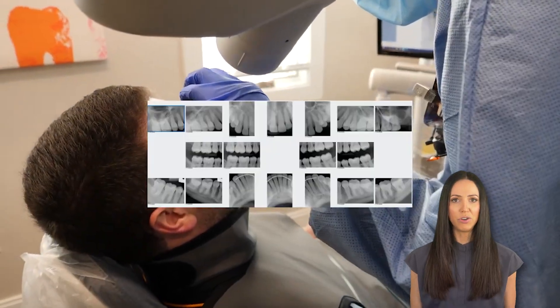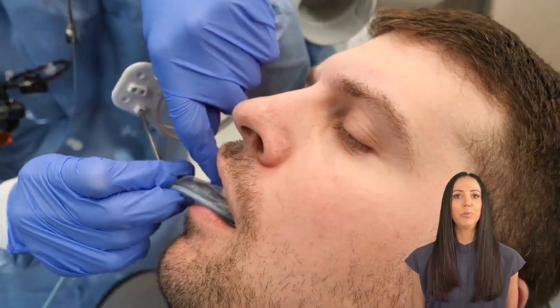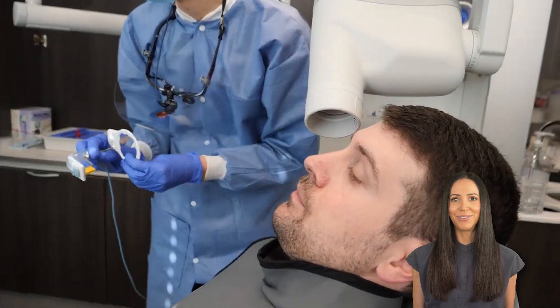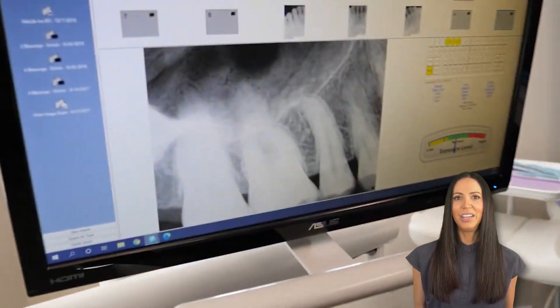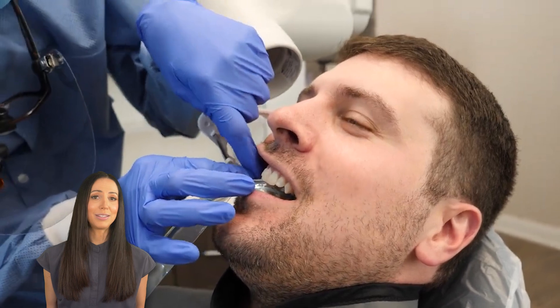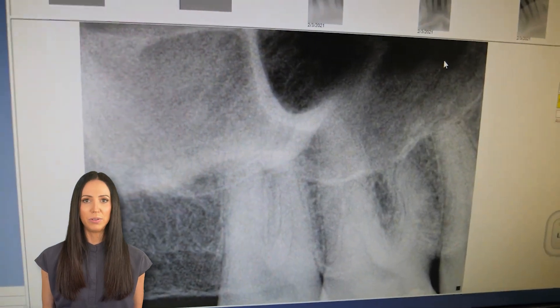You have four quadrants in your mouth: upper right, upper left, lower right, lower left — and that's what we're doing right now. We already changed out the rings to properly fit for the back teeth, and different types of holders may be used. It doesn't have to be the XCP rings like you see here — it can also be a snap array, which looks like this. Either way, most of the images taken in an FMX are PAs, the periapicals.